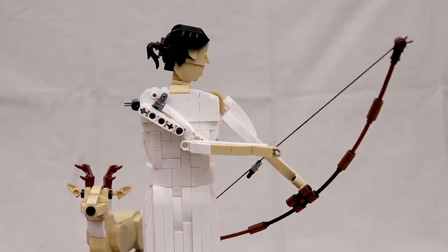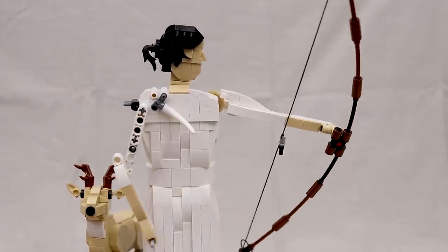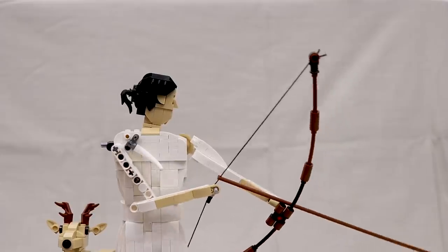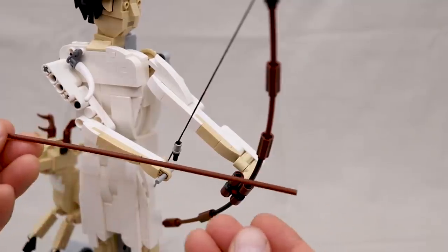It's all powered by a single crank at the base which drives this sequence of pulling the bowstring and releasing it. As you saw in the intro, it can actually fire an arrow, which I think is pretty cool.